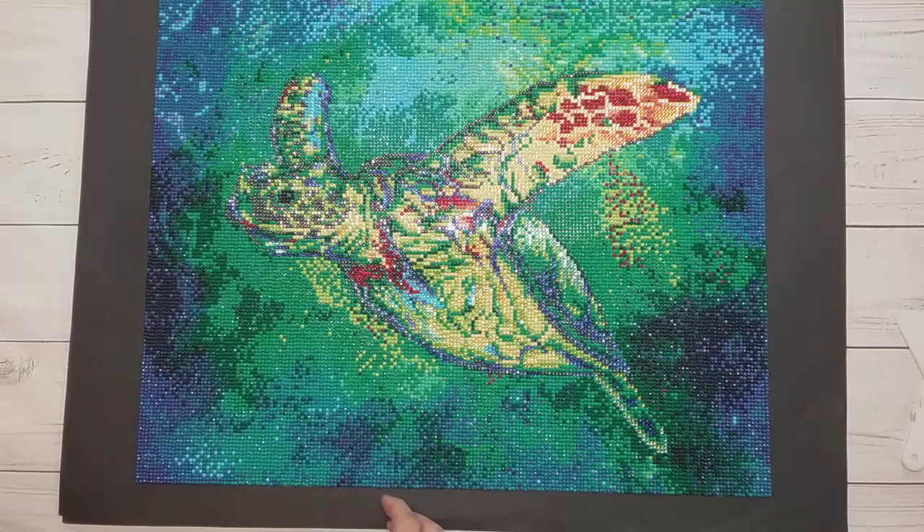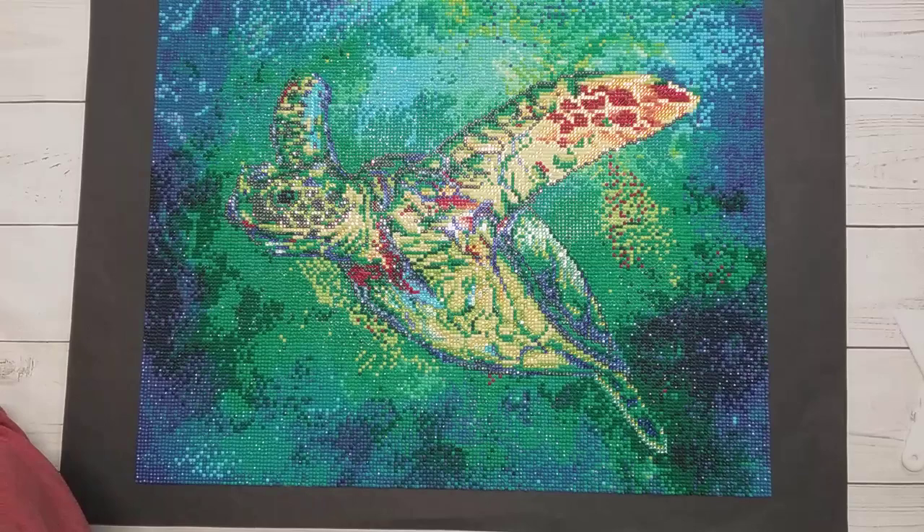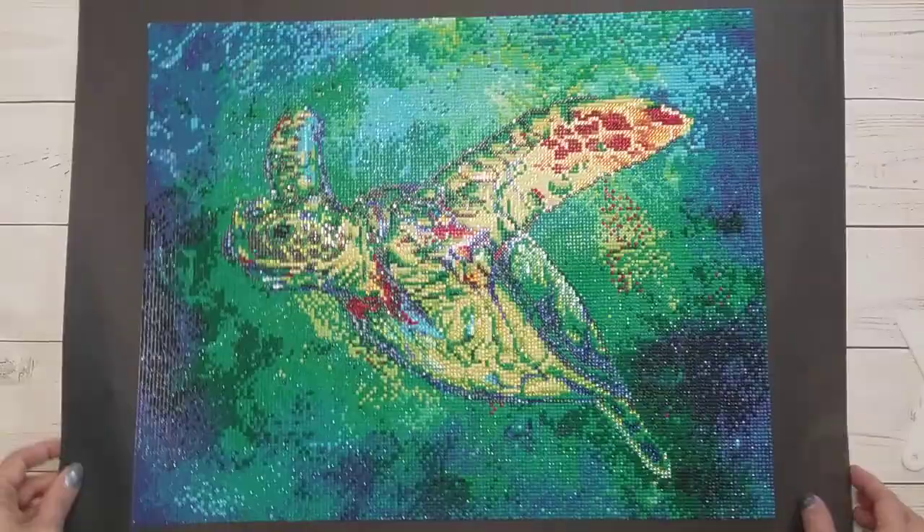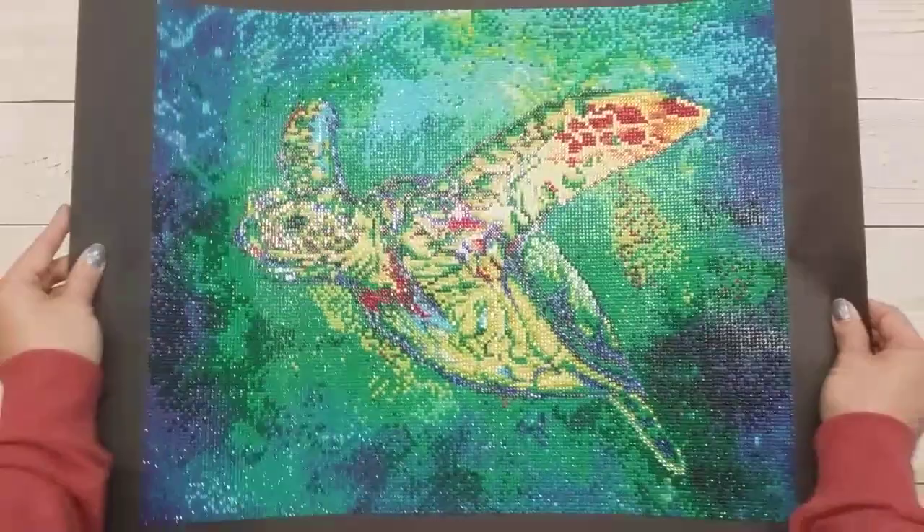Then this one is an older one — I have my Crafties diamond paintings in order of newness. This is called 'Silent Journey' by Christine Chowlawski, and it's a 40 by 50. I did add a whole bunch of extra rhinestones on this one too — it's beautiful colors.